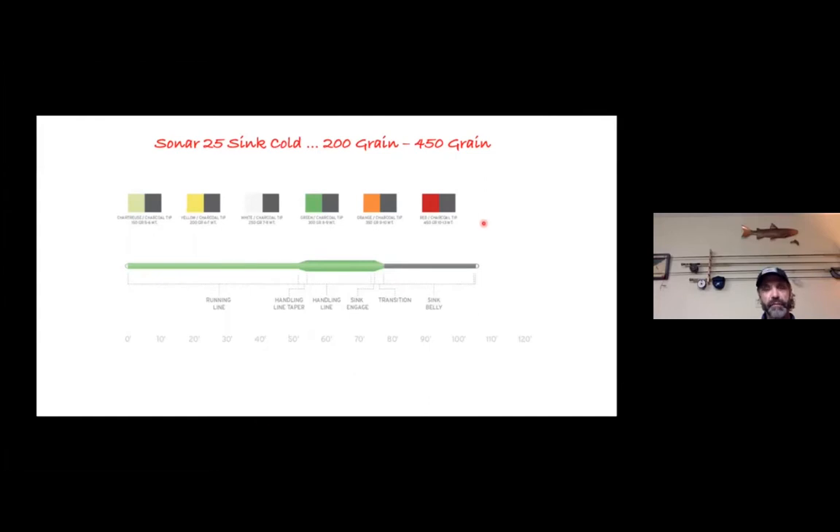Day in and day out your floating line with sinking leaders will get the job done. But to clarify, when you go to purchase a sinking line, this gray section is weighed in grain weights per foot. Basically 250 grains is a seven weight, all the way up to 450 grains for an eleven or twelve weight — that's how we determine what we use, but that's going to be a specialty line.